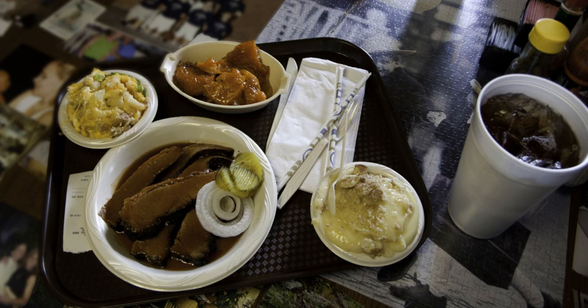West Texas style: the meat is cooked over direct heat from mesquite wood. South Texas style features thick, molasses-like sauces that keep the meat very moist. The barbacoa tradition is somewhat different from all of these.